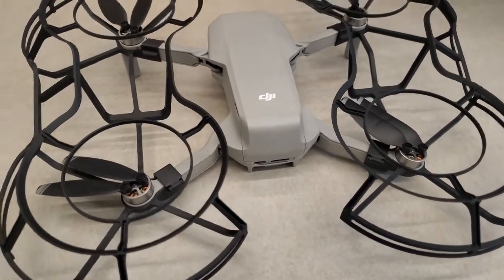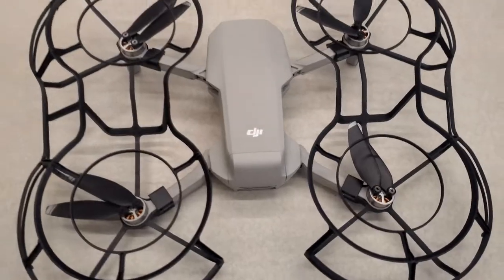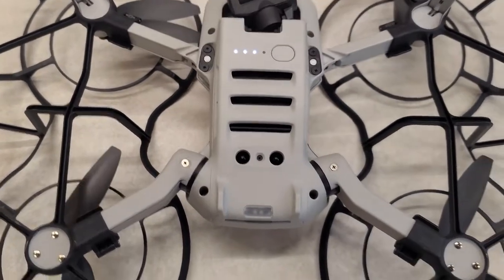First you want to turn on the drone. To turn on the drone you need a battery. Once the battery is in, you want to flip it to the other side. Tap once and hold — that turns on the battery.